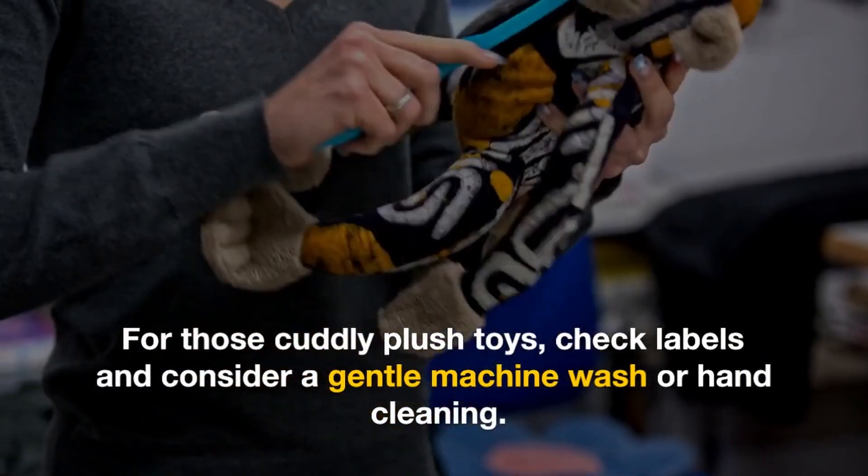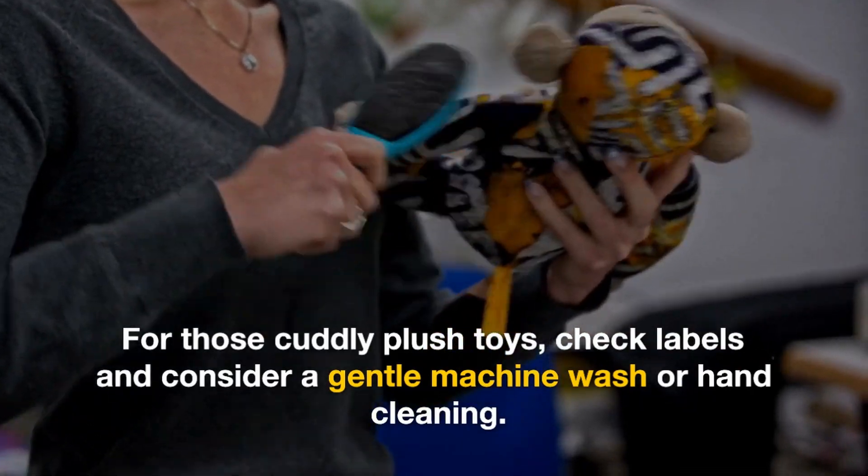For those cuddly plush toys, check labels and consider a gentle machine wash or hand cleaning.